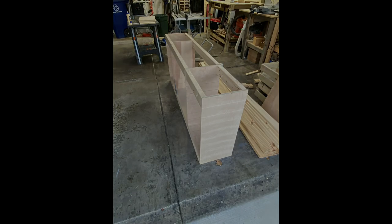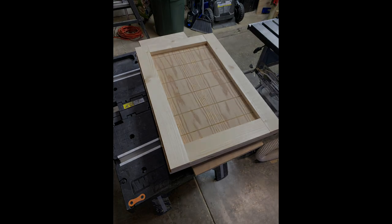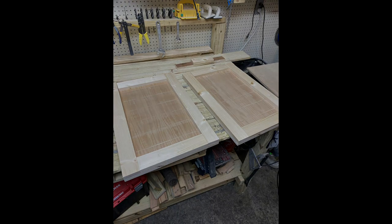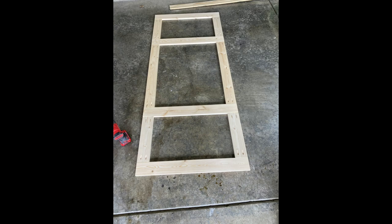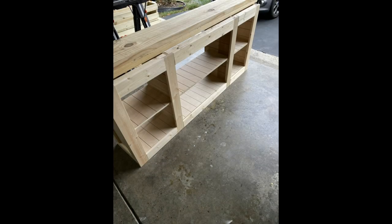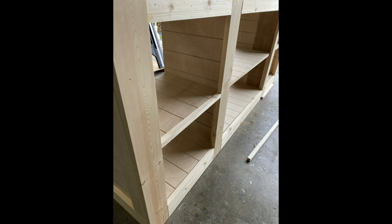I made sure the top was nice and flat with the level, then got started on the barn doors. That's one by four trim pieces glued and nailed onto the three-quarter inch plywood, and I filled the holes with some putty and sanded it smooth. This is the face frame of the front of the actual unit — you can see I'm clamping it here to dry fit it, then screwed it together with pocket holes. It went together really nicely. I also added a little trim piece on the front to make the shelves look a bit more finished.